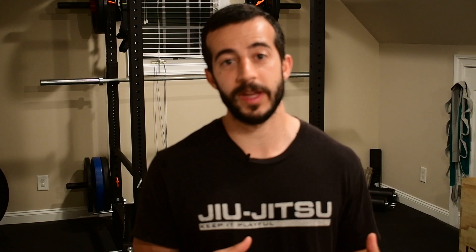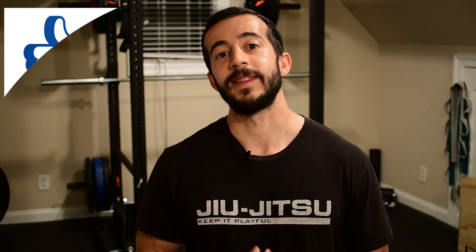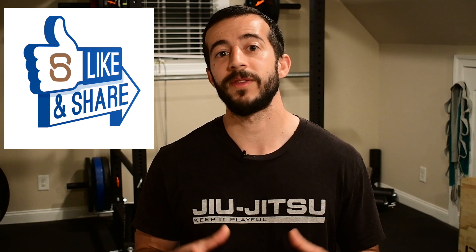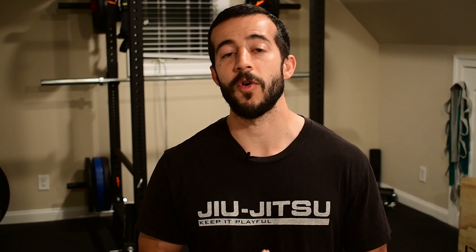If you liked this video, make sure you let me know by clicking that big thumbs up below, and share it with a friend — we're all going through quarantine right now, everybody's stuck at home, and everybody has a bed sheet, so you can't go wrong. If you have any comments or questions about these exercises, please leave them in the comments section below. And if you haven't subscribed to the channel already, make sure you do that — every Thursday: resolving aches and pains, preventing injury, and overall optimizing your performance. Thanks for watching — I'll see you next time.